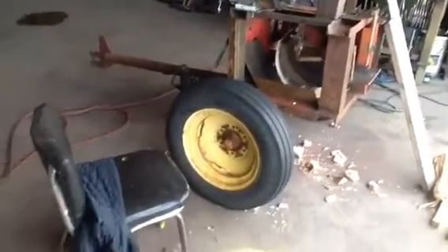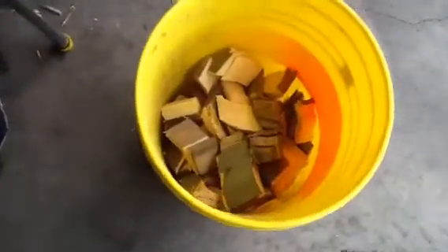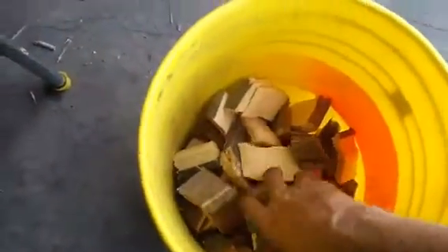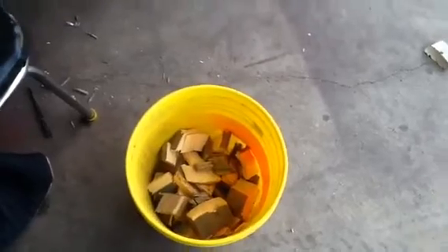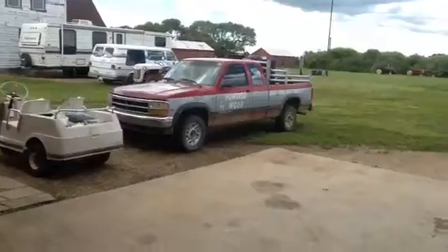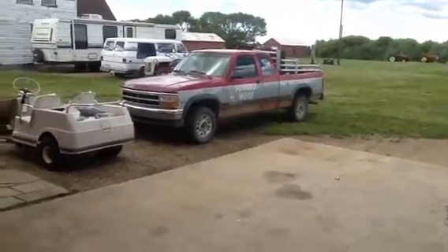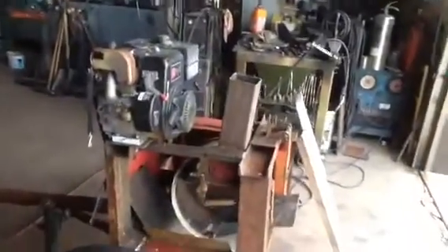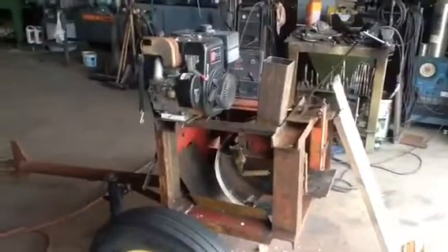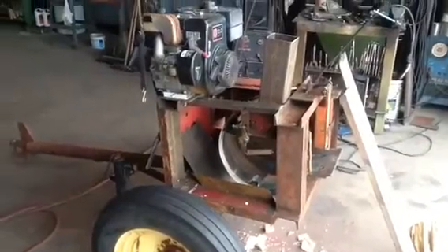What I use a wood chunker for is to chunk up small pieces of wood so that I can get whatever size I want and burn them in my wood gas truck. It's a gasifier designed by Wayne Keith and works very well. What I did here is make an automatic feed on my wood chunker.